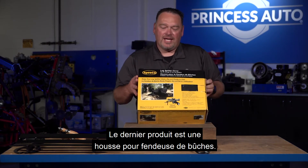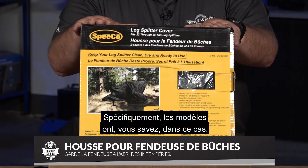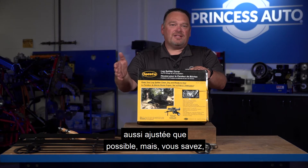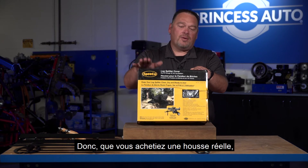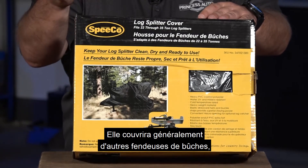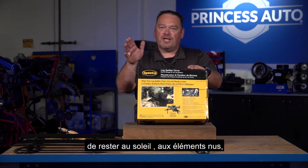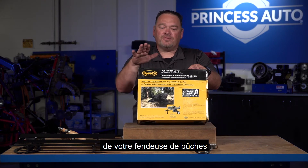The last product is a log splitter cover. You can get them in different sizes — this one fits a 22 through 35 ton log splitter. You want it to fit as form-fitting as possible, but they do vary in size. This is a Speedco cover, but it will typically cover other log splitters as well. You can also use a tarp or any other covering material. You just want to prevent your log splitter from sitting out in the bare sun, the bare elements, or the winter if you're not using it. It just prolongs the life of your log splitter for a few bucks — these machines are expensive, so you want to protect them.